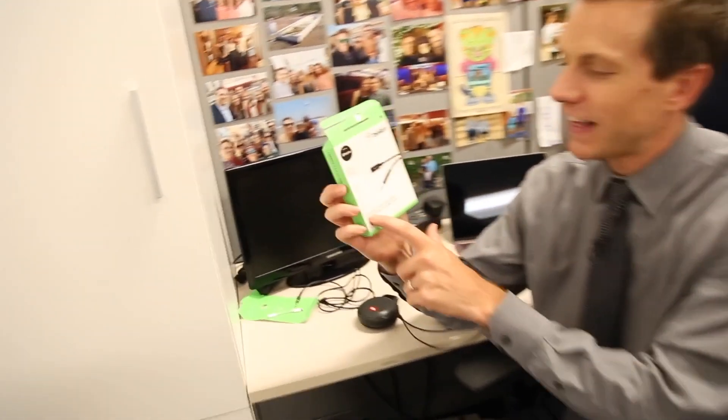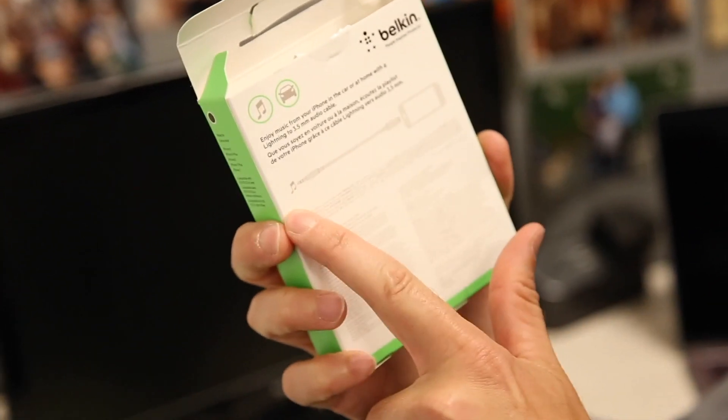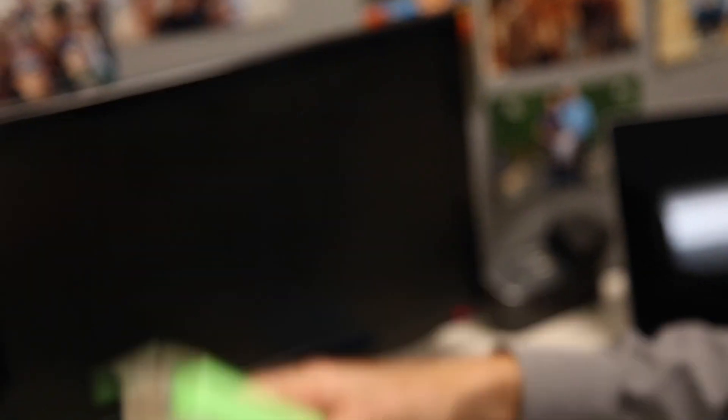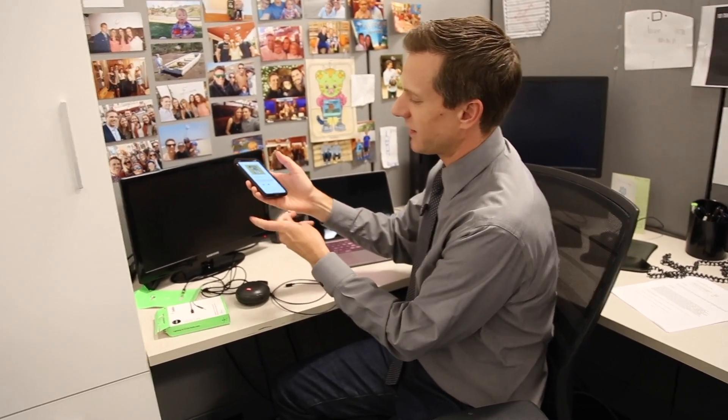There you have it — a Belkin Lightning to 3.5 millimeter audio cable. Super simple. You can use it for your music or in your car. It's just one of those little things in life that helps you ditch this dongle so you don't lose it, and it just doesn't look as pretty hanging off your phone. Thanks so much for watching. If you enjoyed this video or learned something, give it the old thumbs up or share it with your friends. I'm Rich DeMuro, richontech.tv. See you guys later. Bye-bye.